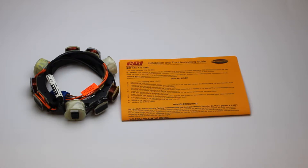It also fits 1993 through 2001 40, 50, 60, and 70 horsepower 12-amp three cylinder electric start engines with the S.L.O.W. and Quickstart feature. Please see the description box below for the OEM part numbers this replaces.